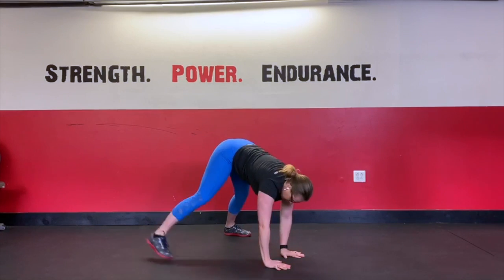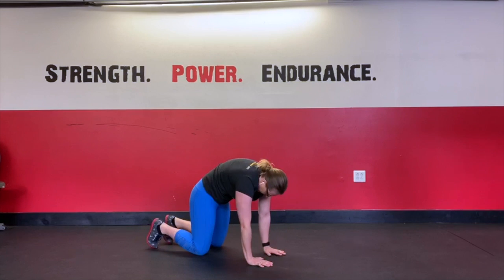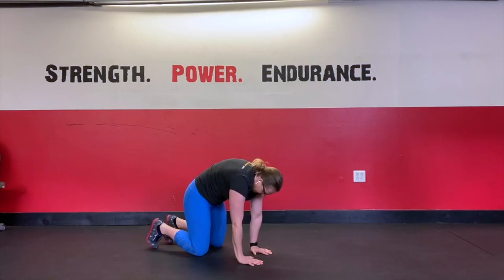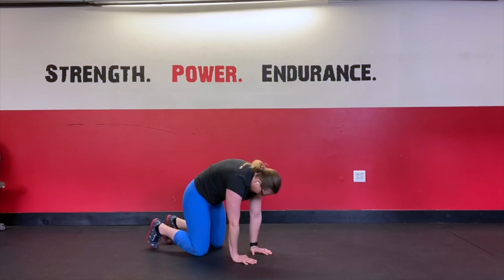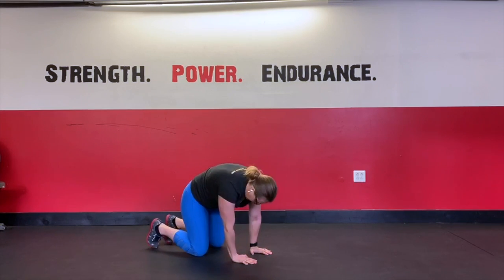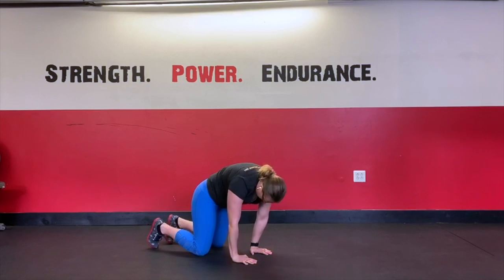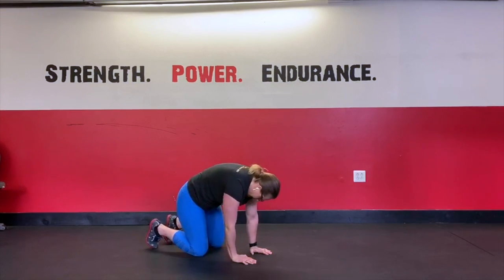From here, we're just going to step down to our tabletop. Round the upper back up nice and high, walk the hands in, and start to shift laterally — left to right for a few reps — and then front to back. Really feel it at the back, keeping the upper back round. Then we're going to do a figure-eight pattern so the hips start to move with it, keeping the upper back rounded up nice and high.